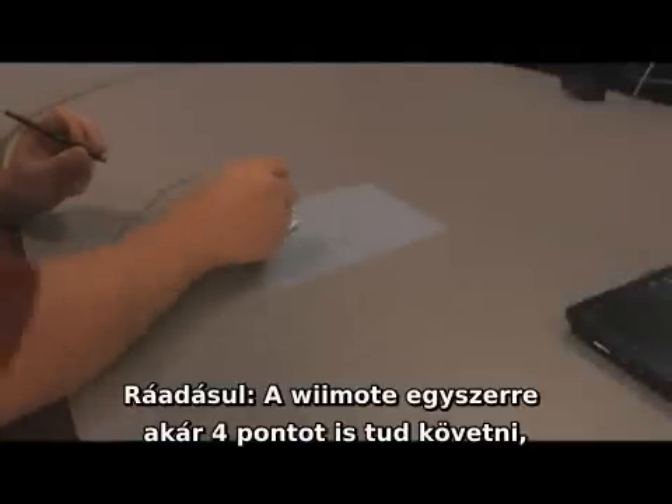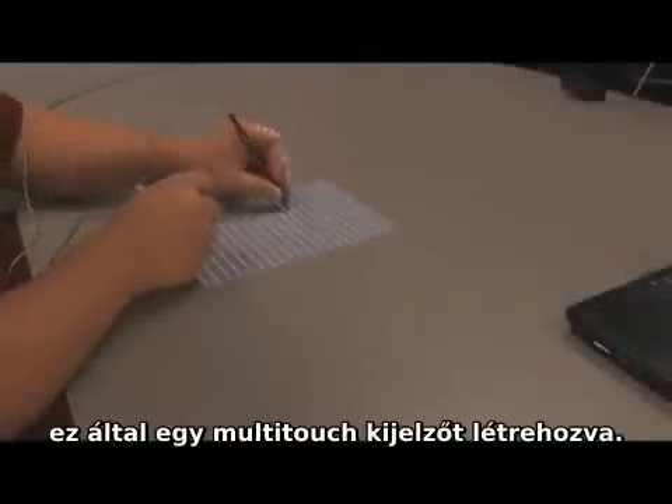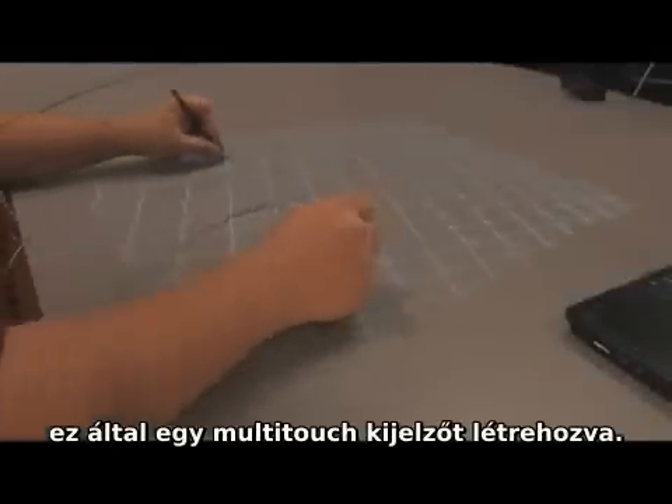Additionally, because the Wiimote can track up to four points simultaneously, if we use two pens, this is actually a multi-touch interactive system.